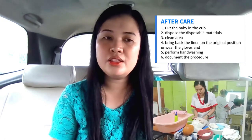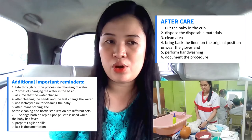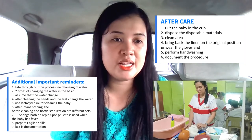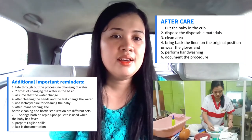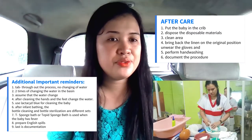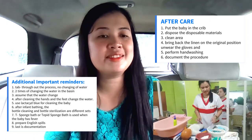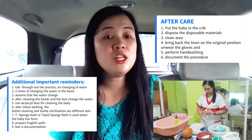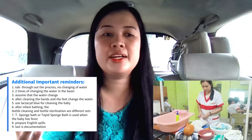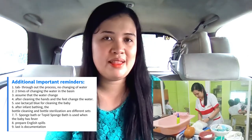Additional important reminders: the tub throughout the process has no changing of water. There are two times of changing the water in the basin — assume that the water is changed after cleaning the hands and the feet of the baby, then change the water. Use Lactacyd blue for cleaning the baby. After infant bathing, bottle cleaning and bottle sterilization are different sets. The tepid sponge bath is used when the baby has fever. Also, we have to prepare English skills on the assessment, and lastly, document the process.